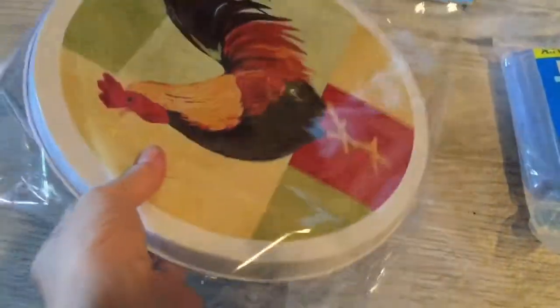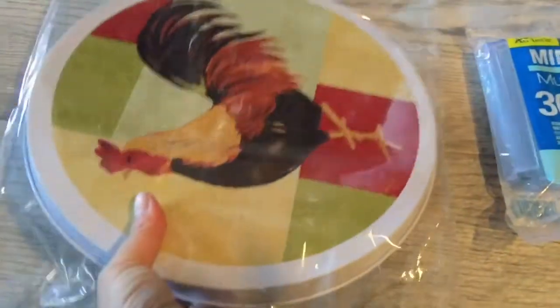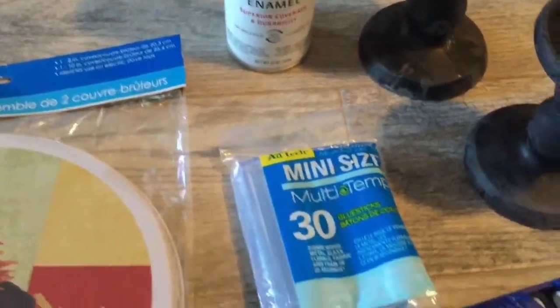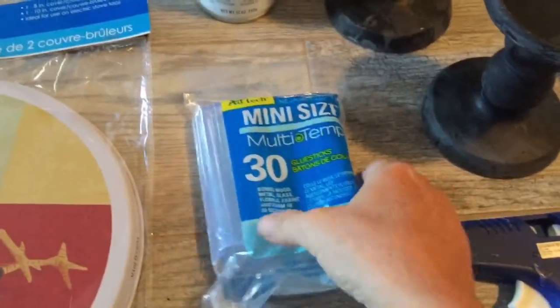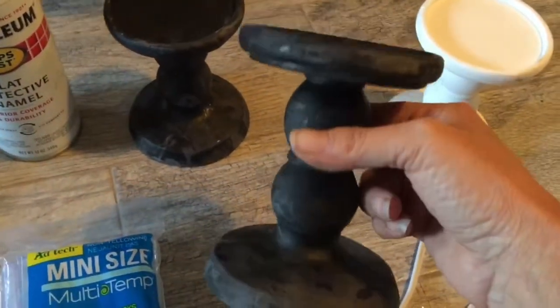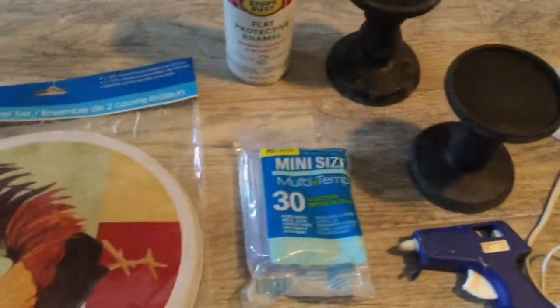I went to Dollar Tree and picked up stove covers — I believe that's what they're called — they come in a package. I'm using some Rust-Oleum flat paint, a glue stick, and a glue gun. I also found these three little candle holders at Dollar Tree, so let's put it all together.